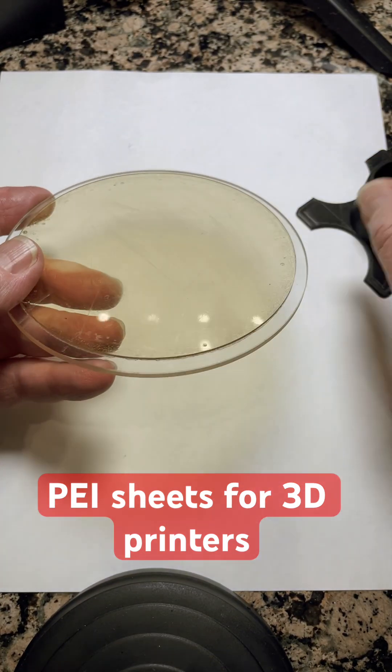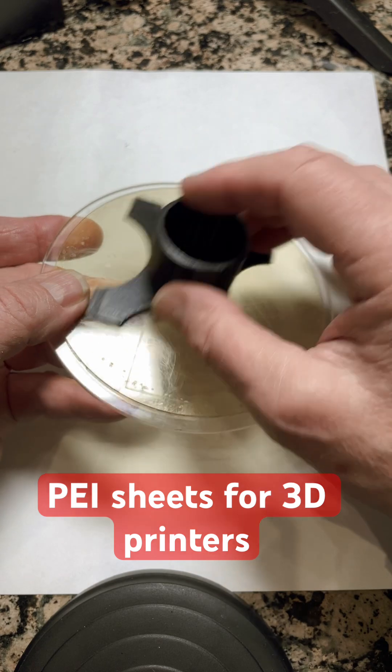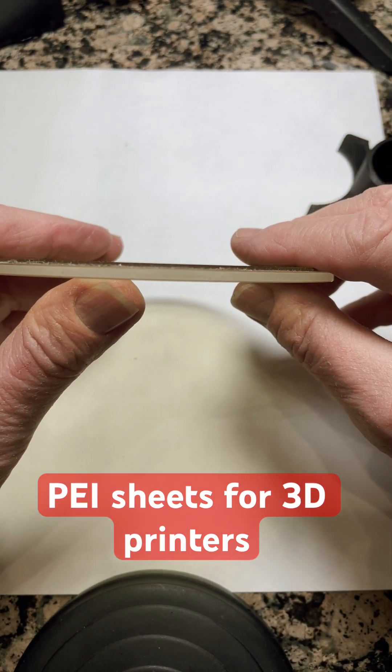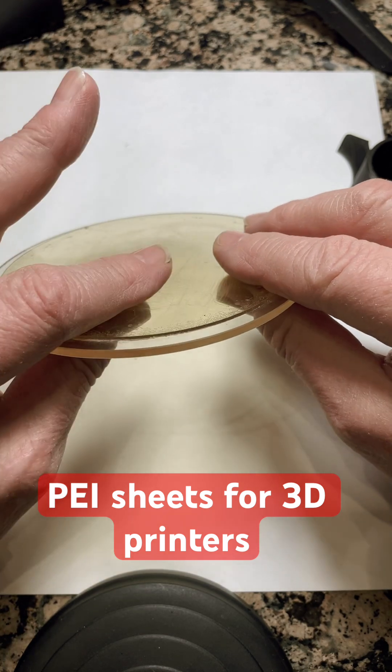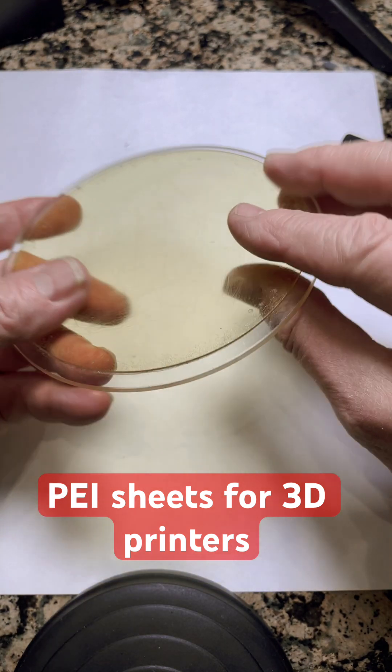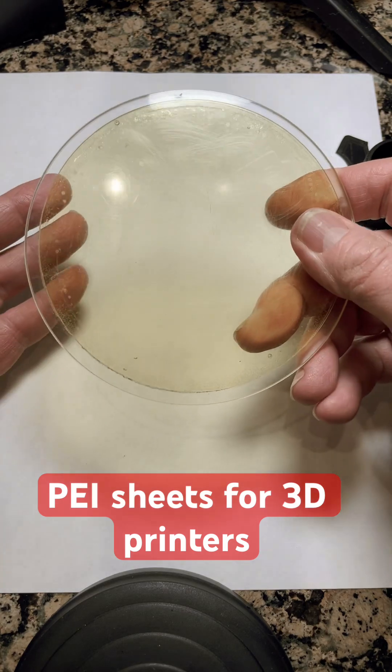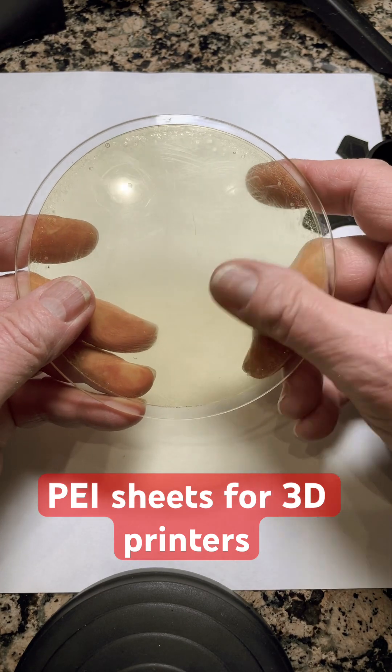When you print on this and then it cools off, the prints almost pop off by themselves. These are 1mm thick PEI sheets — don't get thinner ones if you're going to use them. Use only 1mm or a little bit thicker if you can get them; 1mm is plenty.